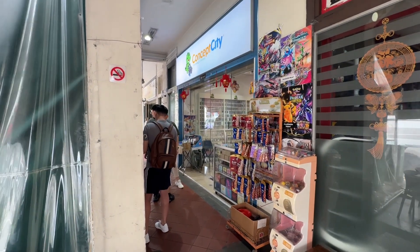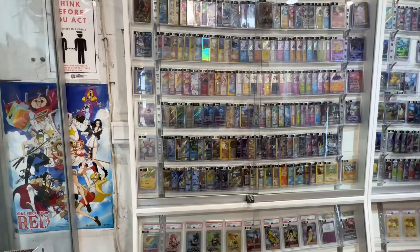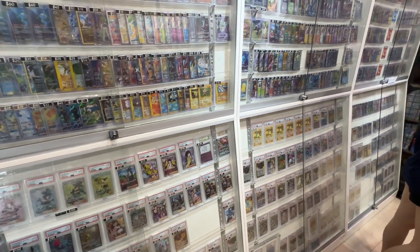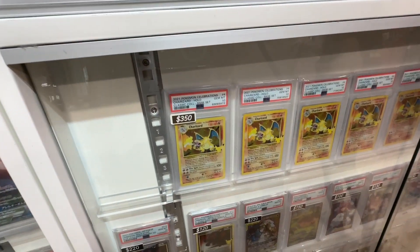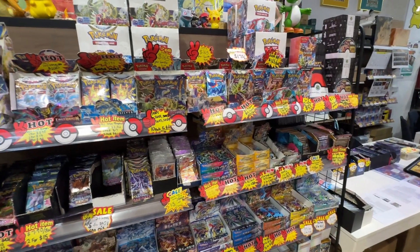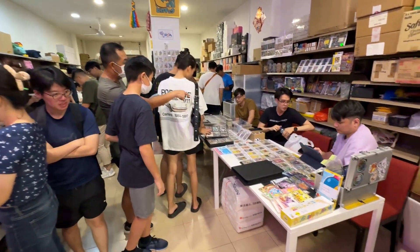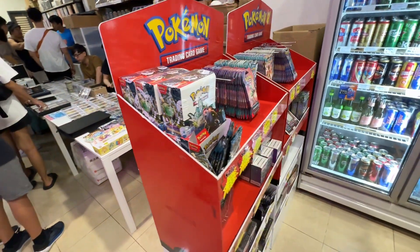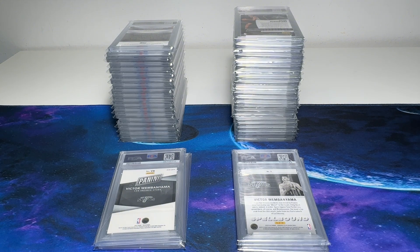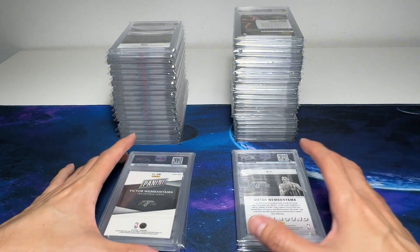It's about one month later. I'm here to collect my Express cards. Back to this store called Concept City. Hey guys, I'm Zen. I'm an NBA cards collector from Singapore. Today I will be doing my first PSA return review right here.